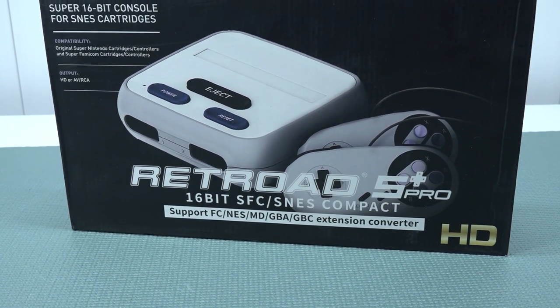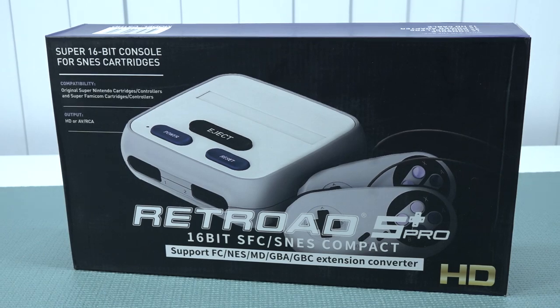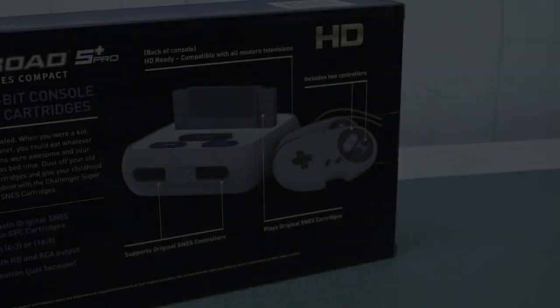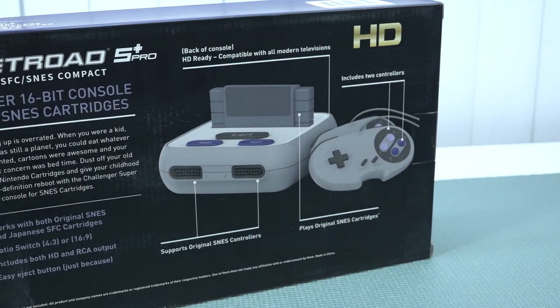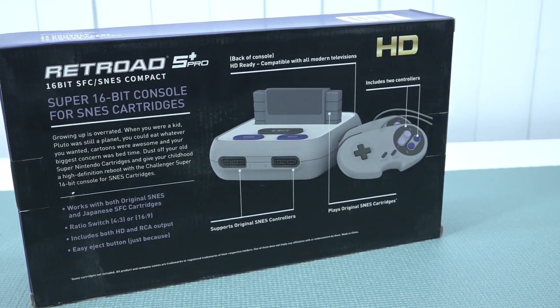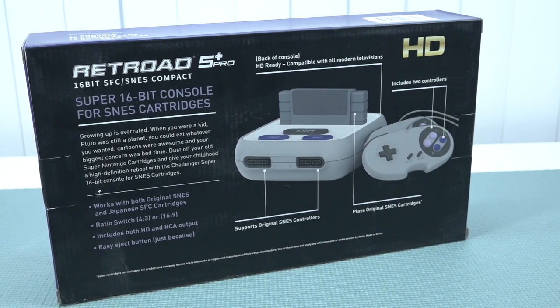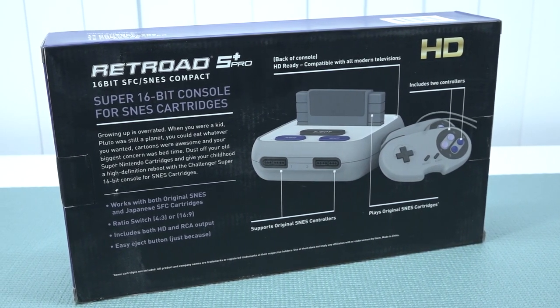In this video we are going to take a close look at the Retroid 5 Plus Pro Edition. This is a Super Nintendo with HDMI functionality. In my previous videos we have talked about different kinds of Super NES HDMI devices, and the reason I picked it up is because it was not really cheap, but I just wanted to see if it's any good and maybe worth picking up.